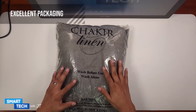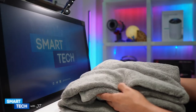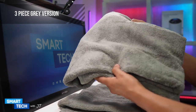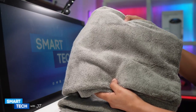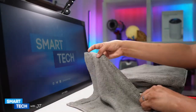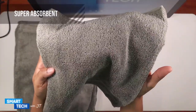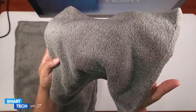The first thing I noticed is that it comes in a nice package. The version you are looking at is the three-piece gray version that includes one bath towel, one hand towel, and one washcloth. These are super absorbent towels, so you never have to worry about not being dried by these towels.